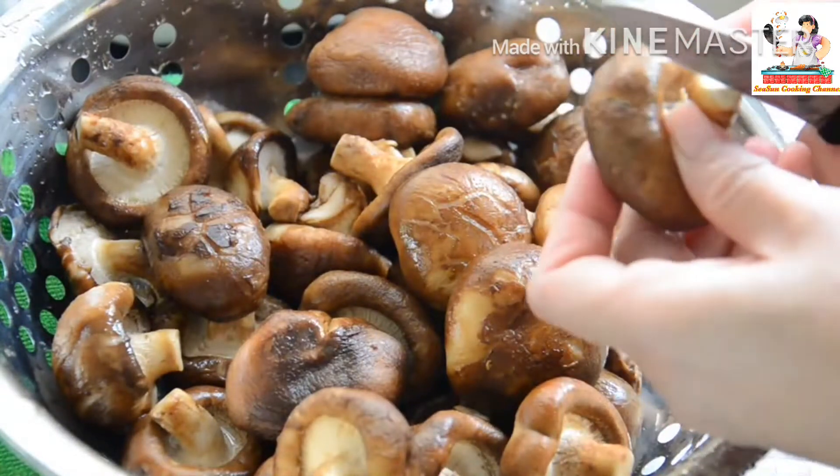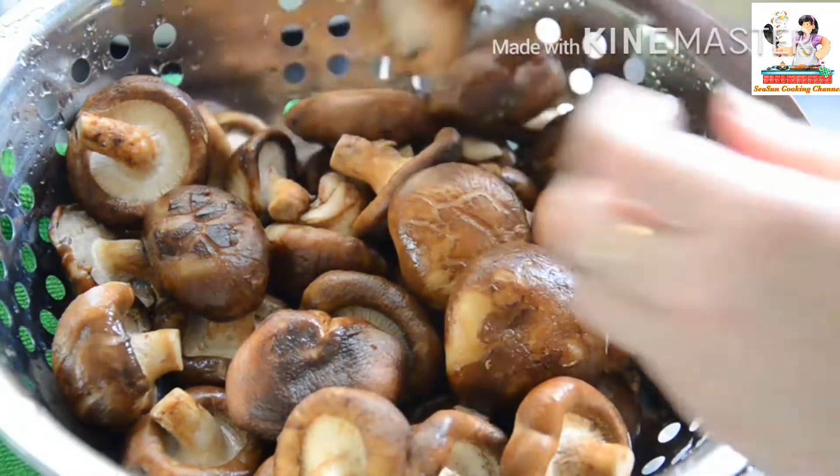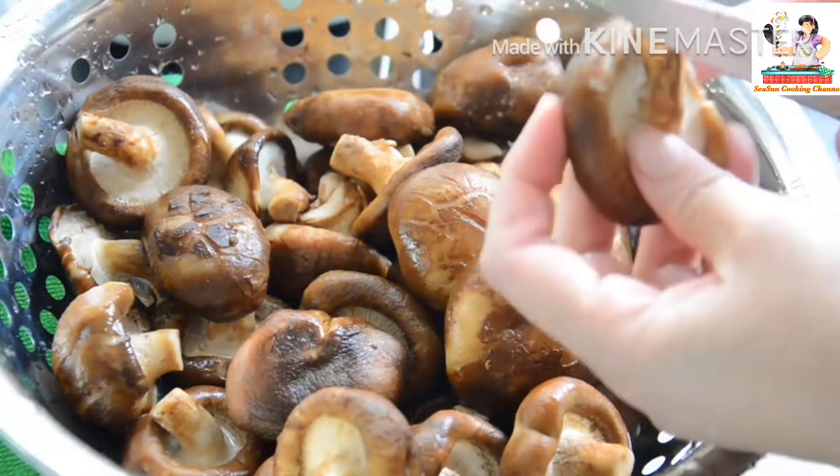I'm going to go ahead and place the pot. Oh.